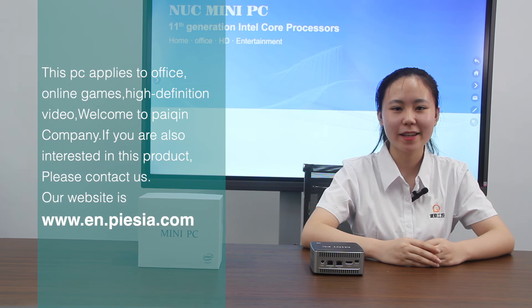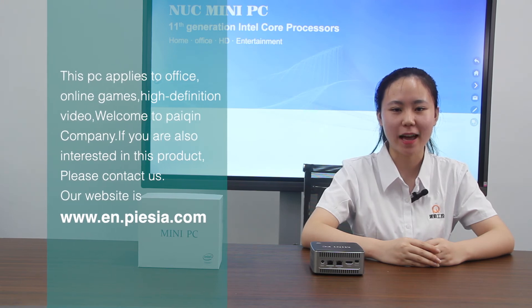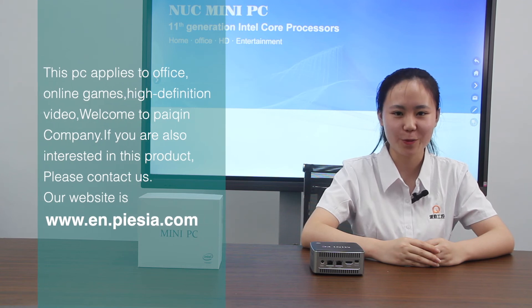This PC applies to home, office, high definition video, and so on. If you are interested in these products, please contact us. My website is www.paisen.com. Thank you for watching.